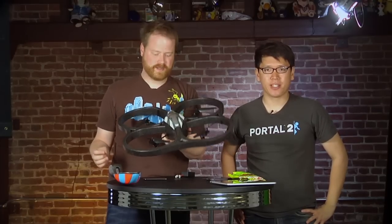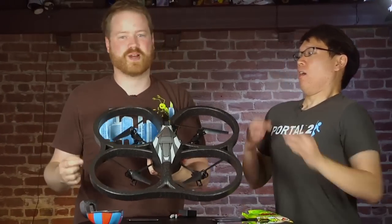Hey guys, this is Will from Tested and I'm Norm from Tested. It is a very exciting day here because we have an expensive, stupid, awesome toy here. This is the Parrot AR Drone.